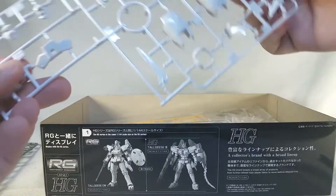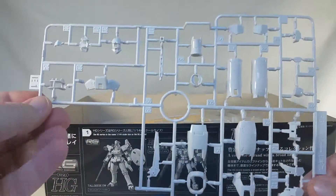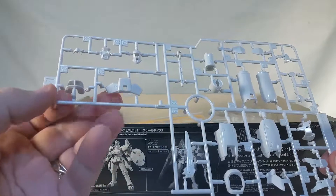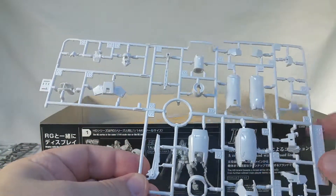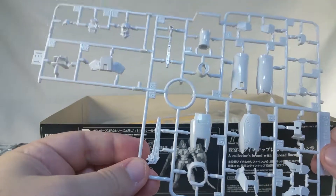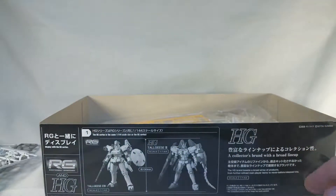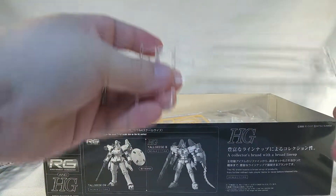Now we've got runner E1, and wow, this one's a lot glossier than the other one. But here's some of the waist armor and bits for the legs. This is really shiny in comparison to the other one. They like to do different kinds of plastic for each of these.